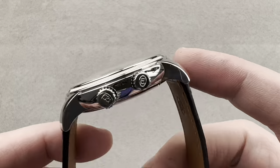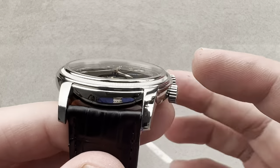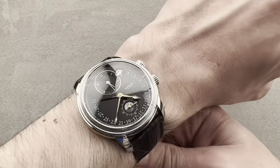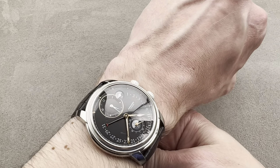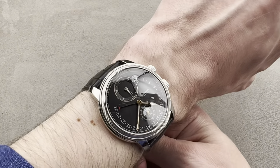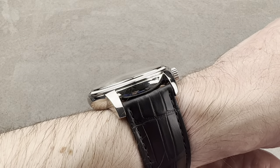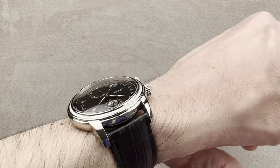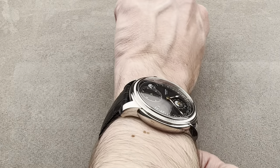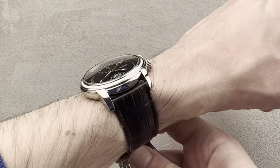It's 42.8 millimeters in diameter, 12 millimeters thick, and from lug tip to lug tip 48.4 millimeters, with a 22 millimeter spacing between the lugs. On my wrist, which is 16 centimeters in circumference, it wears nicely. Being just over 48 millimeters from lug to lug with a nicely curved set of lugs, it wears surprisingly well for a watch that's almost 43 millimeters in diameter. It has a stepped case flank and a fairly thin 12 millimeter profile, so it is a dress watch that will fit underneath a dress cuff, and I could recommend it for a wrist as small as 15 centimeters in circumference.